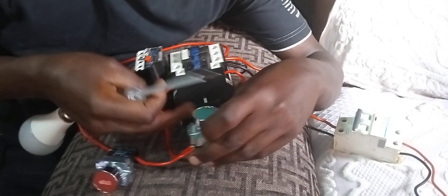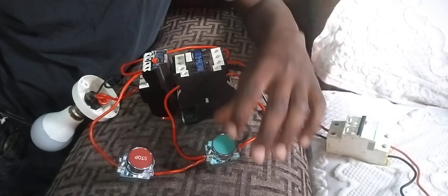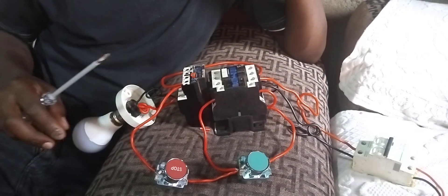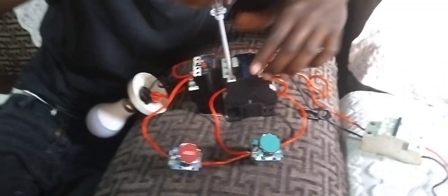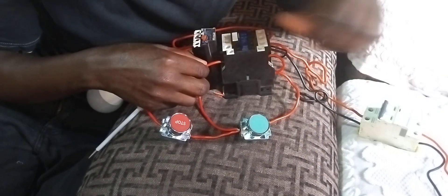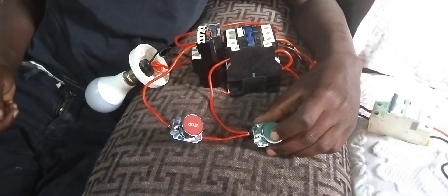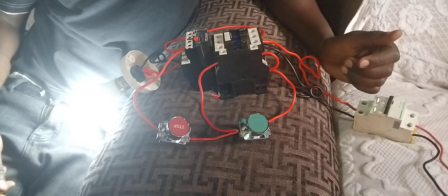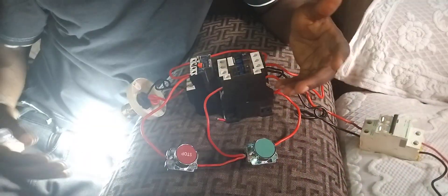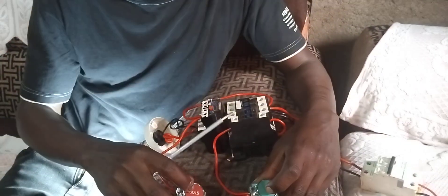We've made it self-hold itself. I'm going to put it on — you see it is self-holding. Then we stop, then we start, then we stop. If you want to use it for a sewing machine, you disconnect the self-hold so it stops when you release. If you want it to self-hold, you connect it permanently. That is how we wire a DOL starter for a single phase motor using a thermal relay and two buttons — the stop and the start. Don't forget to subscribe to my YouTube channel for more videos. Thank you, bye.